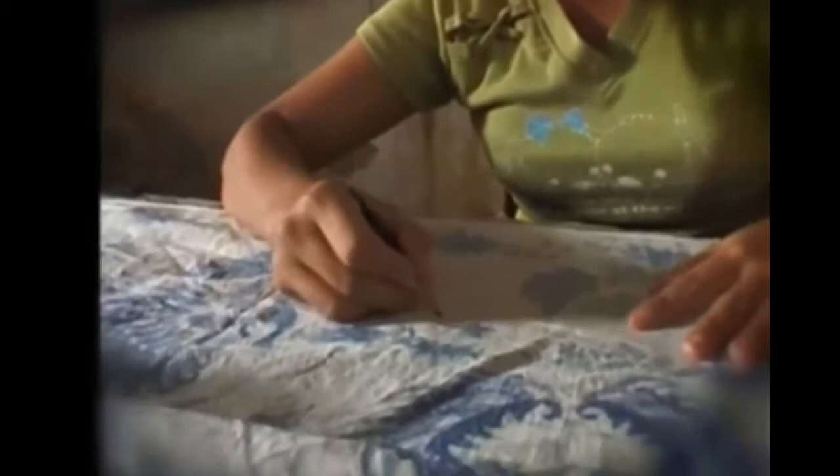Batik begins with a piece of cotton cloth. Onto this cloth are transferred exotic forms, detail by detail, curve by curve, with the greatest possible perfection. Then with exceptional care, the motifs are copied in liquid wax using a pen-like instrument called a chanting, covering the cloth from one end to the other.